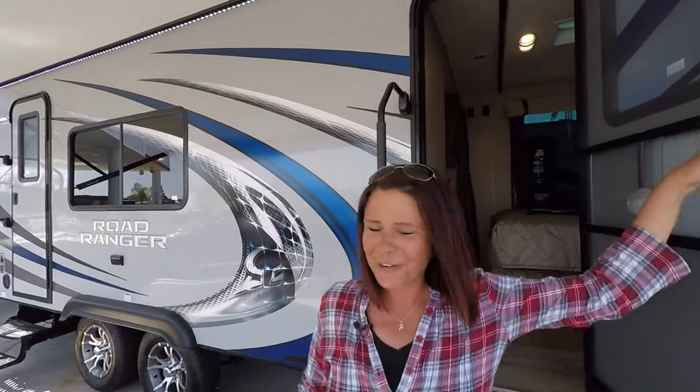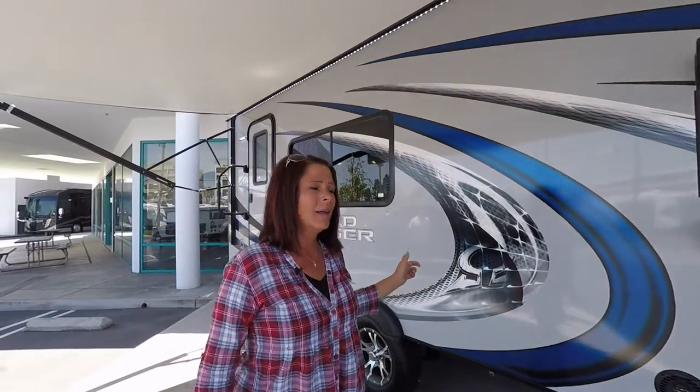All right, so that takes care of the Road Ranger made by Omega RV, the 252T. If you have any questions, contact Nikki at Dennis Dillon RV in Westminster, California, or go to our website ddrv.com.